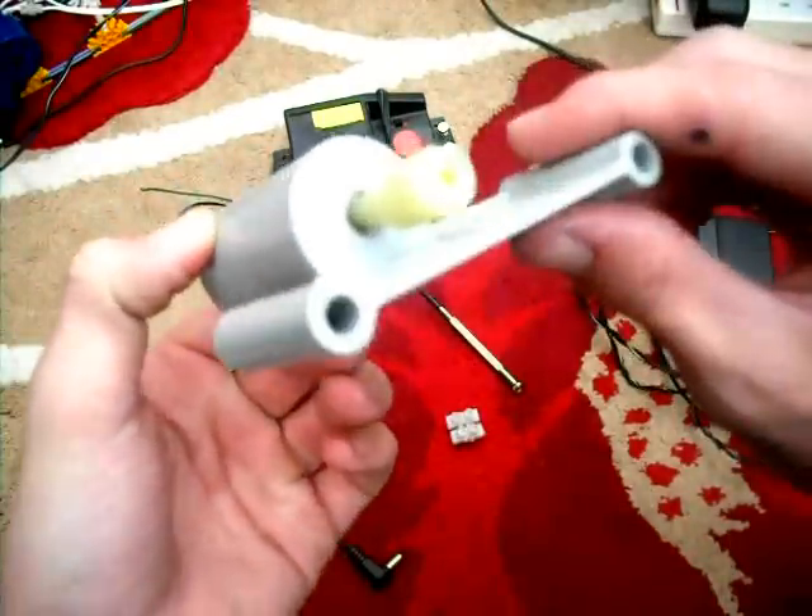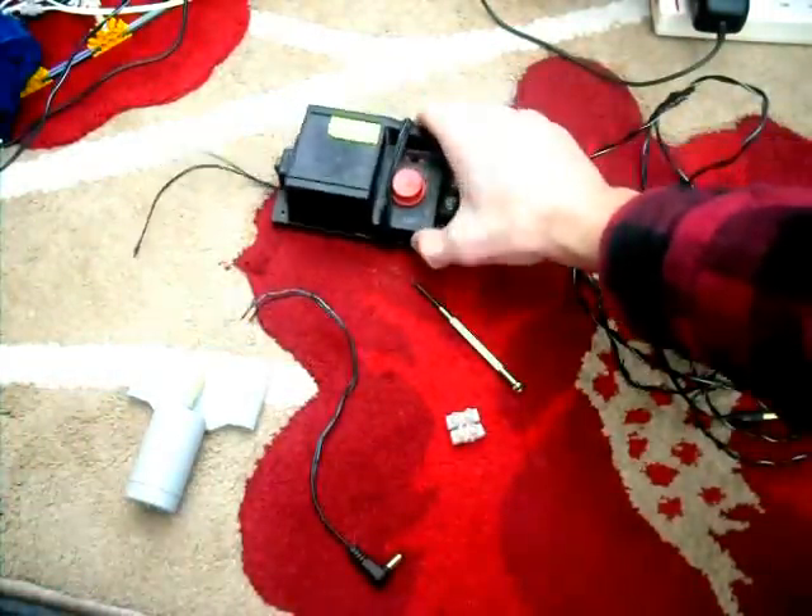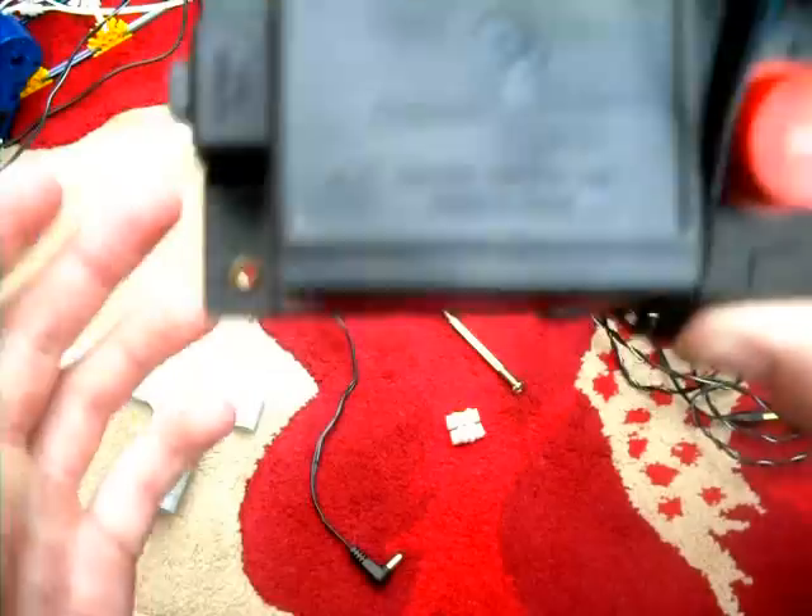Now this is what you're going to need. You're going to need the 12V motor from Kinex. You're going to want a train controller, one that says the output is 0 to 12V DC. That's what you're going to want.